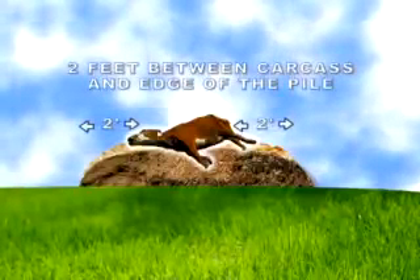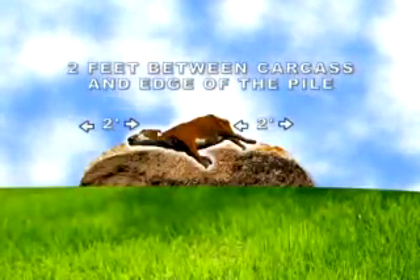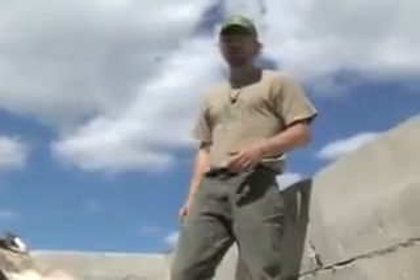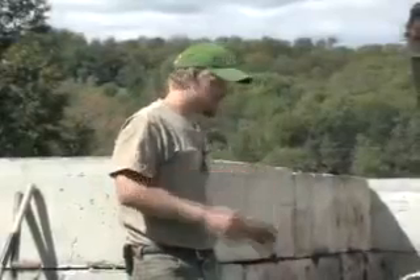That space will allow for both the absorption of the odor by the material covering the animal, and will also make sure that the animal is adequately covered in order to get the microbial activity to obtain the temperatures that you're looking for.